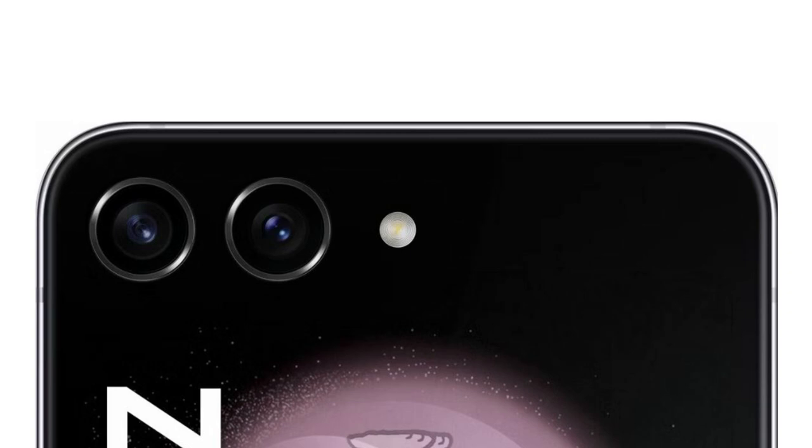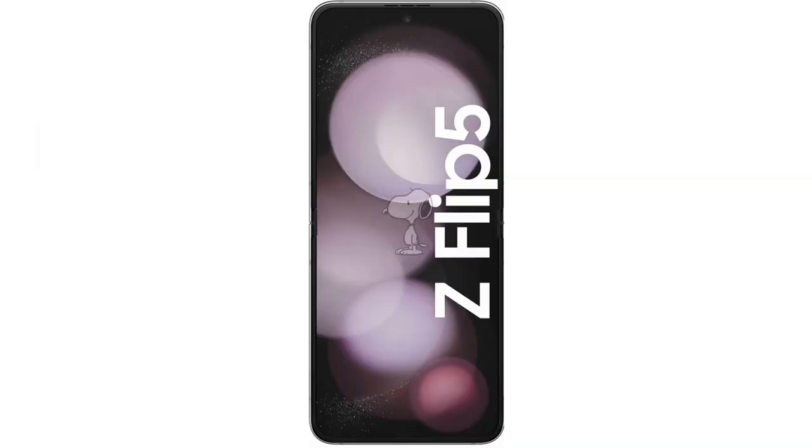The dual camera module on the front is also now horizontal instead of vertical, making it look even more like Motorola's top-of-the-line foldable for this year. Apart from that, the device seems to have flat sides and a central punch-hole cutout on the main display.